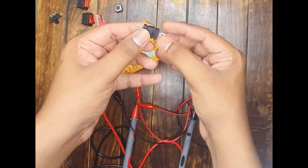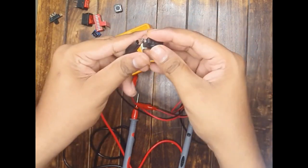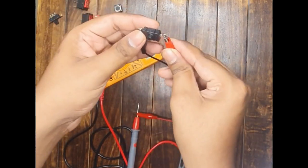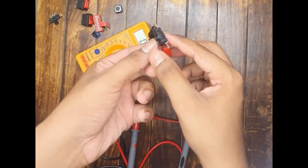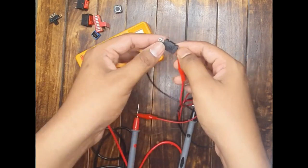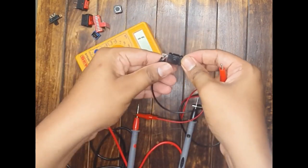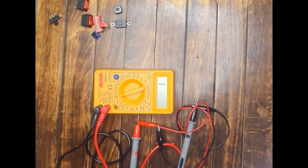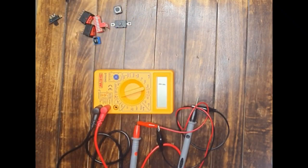The last type of switch is this on/off button switch. Just connect the terminals and observe: in this position the switch is conducting. The moment I push it, the switch is in off condition. That means this button switch is also working perfectly fine. I hope you have gained a good understanding of how to test these different types of switches using the multimeter.